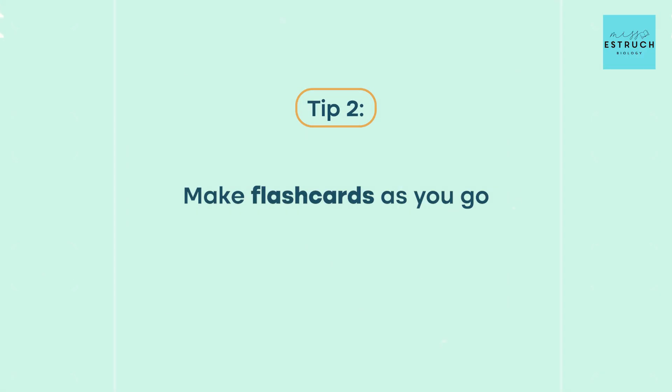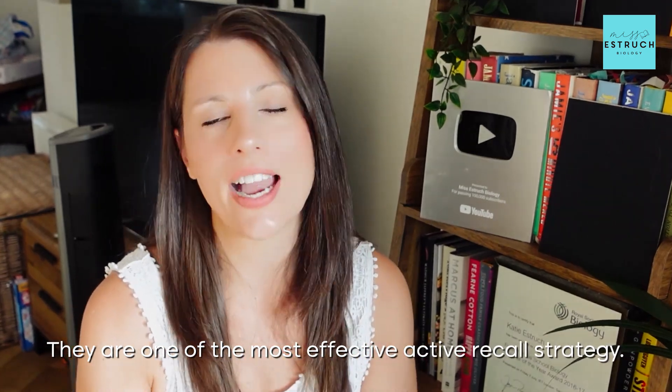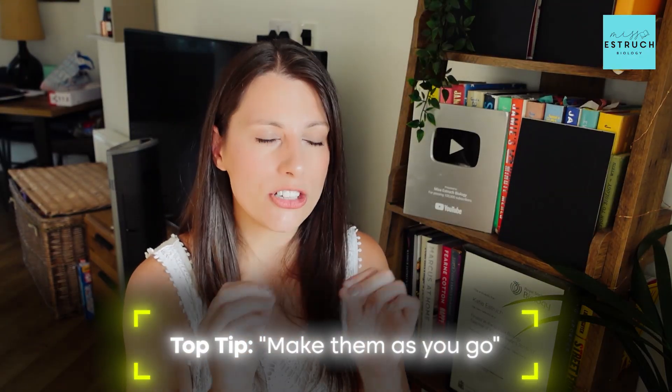Tip number two is make flashcards as you go. I love flashcards — if you've seen my Instagram, TikTok or YouTube videos, you've probably noticed I say 'flashcard' more than any other word. I genuinely think they are one of the most effective active recall strategies for A-level biology, helping you remember the exact key terms you need to know, which is so important for the specific mark schemes in A-level biology. I'll put the QR code for my flashcards on screen — they cover a whole A-level's worth of mark-scheme-specific key points.